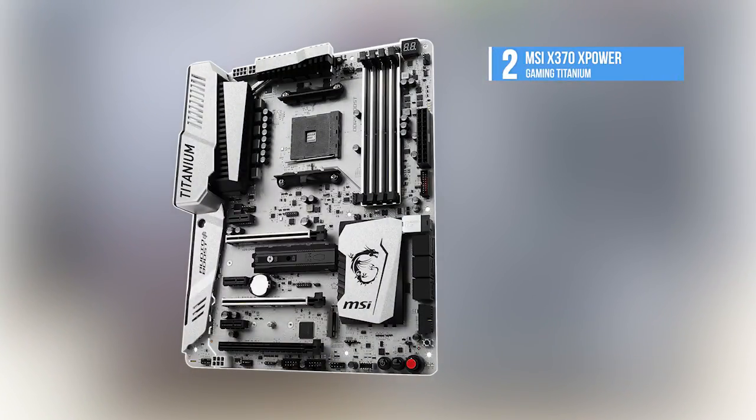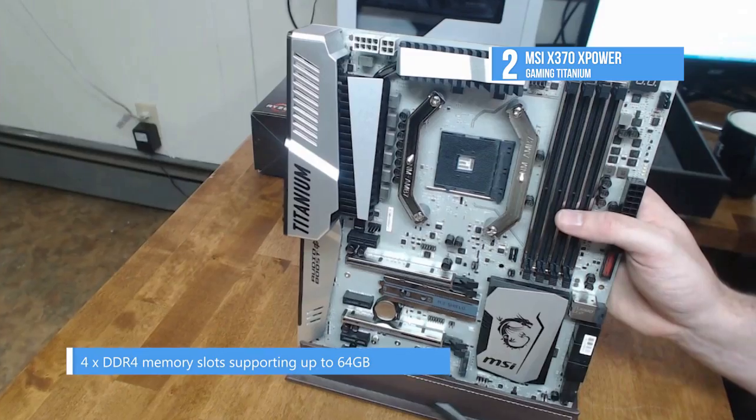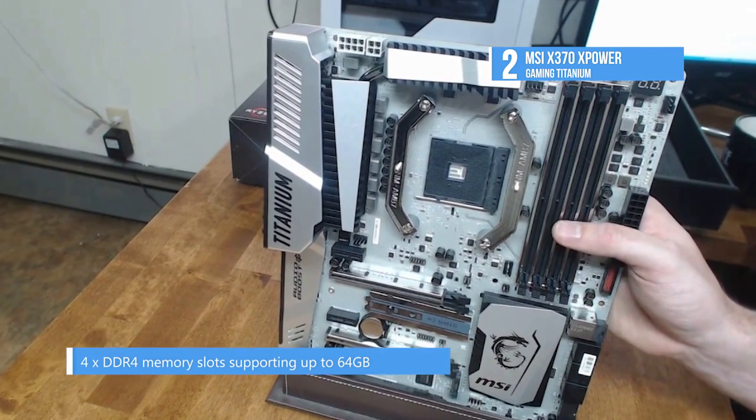At number two, the MSI X370 XPower Gaming Titanium supports AMD processors and has six fan headers, DC/PWM mode, full fan control, and is water cooling ready.